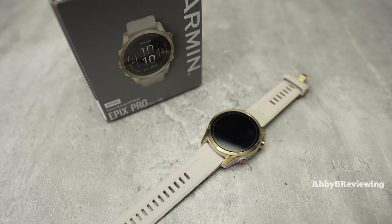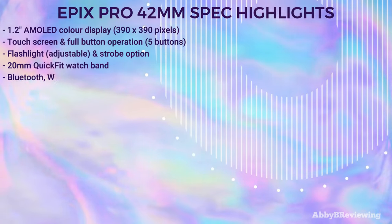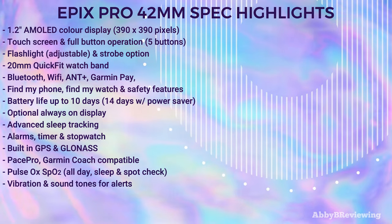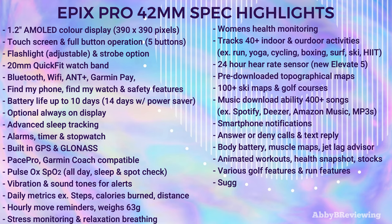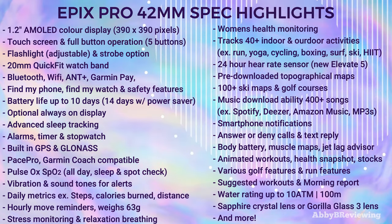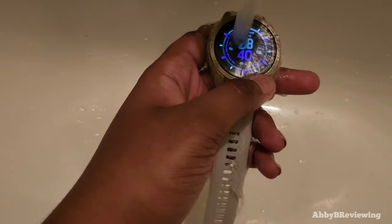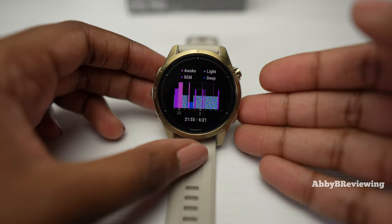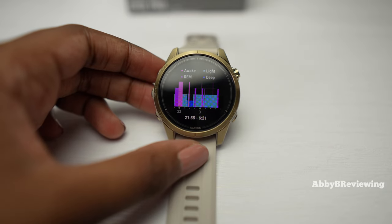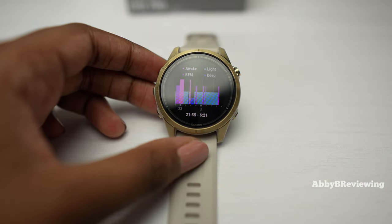Now I'm going to go into the major spec highlights so you can get an idea of what this smartwatch can do. The most important ones include sleep tracking, activity tracking, step tracking, stress monitoring, Pace Pro, women's health, 24-hour heart rate tracking, and SpO2. You can track a lot of outdoor activities like surfing, open water swimming, and rock climbing. One thing I really like about Garmin is that you don't need a smartphone to use it — you can set it up and use everything completely independently.